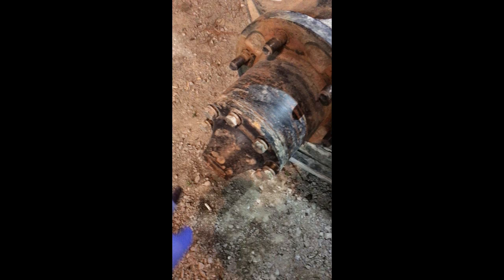This video is going to be about replacing the axle boot on Rockwell two-and-a-half-ton axles.